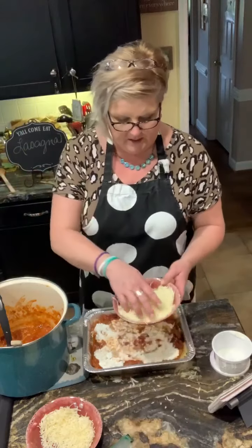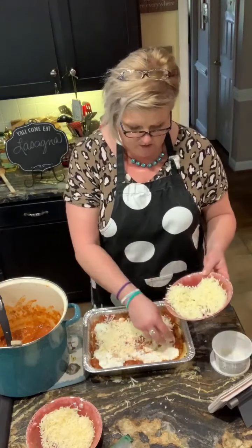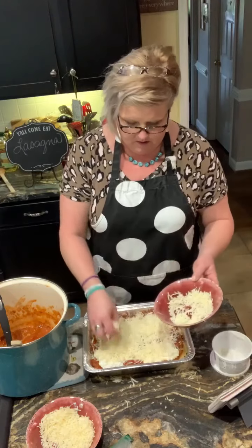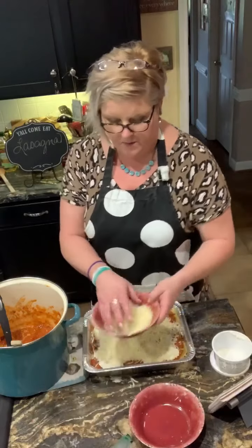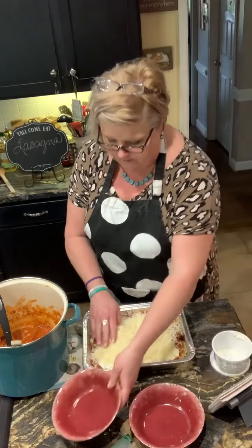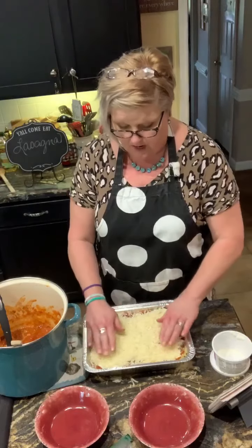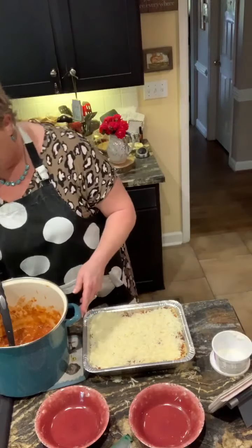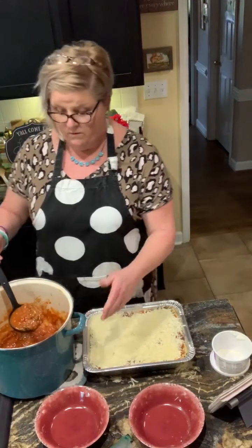Let me come back with some more cheese. You could do a layer of pepperoni if you want to as well. Growing up, this was kind of a special dish. If we saw mama making lasagna, we knew we were having company. And now that I have my own kids, this is the very recipe that my kids ask for — for my mother to cook.